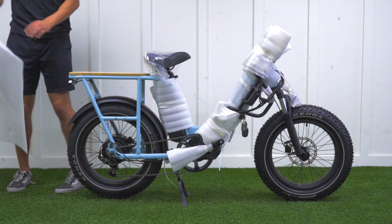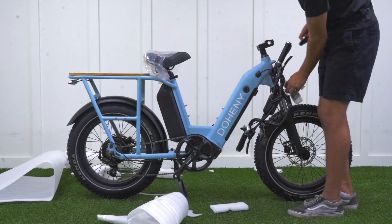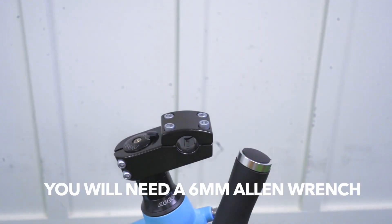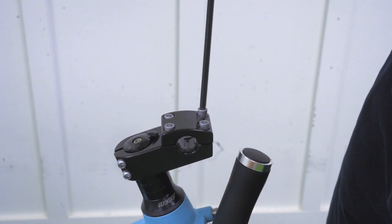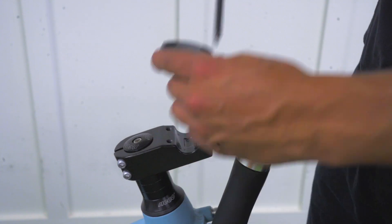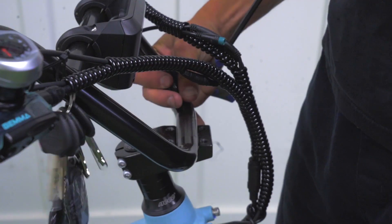You then want to remove any remaining packaging on your e-bike. You then want to take a six millimeter Allen wrench and remove the four bolts on the front headset. You then want to place your handlebars where this headset is, then place the clamp on top of your handlebars and then securely tighten the four bolts.